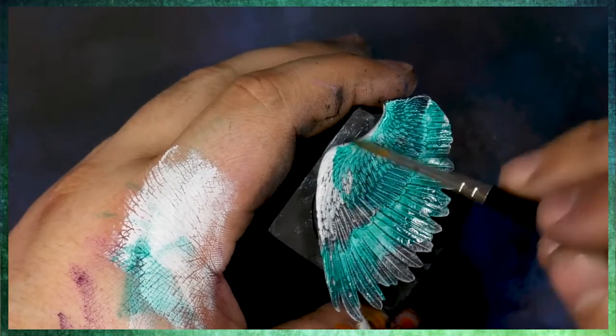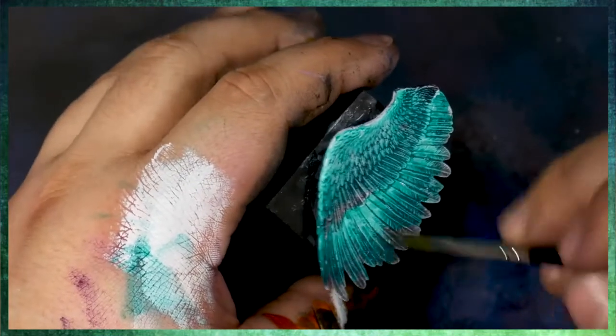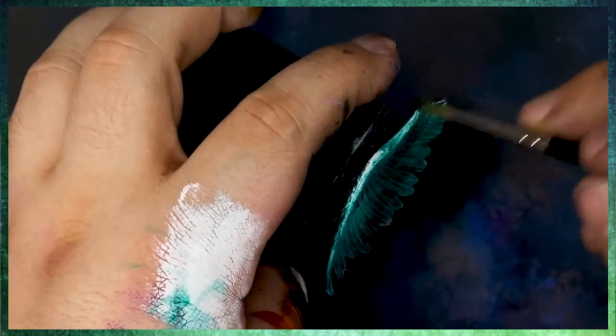I've just done a little quick sketch here, really blocking in where the main highlights and shadows are going to be going. If you want to know more about how to do this, definitely hop back into the vault and into the Patreon page and check out our sketching videos.